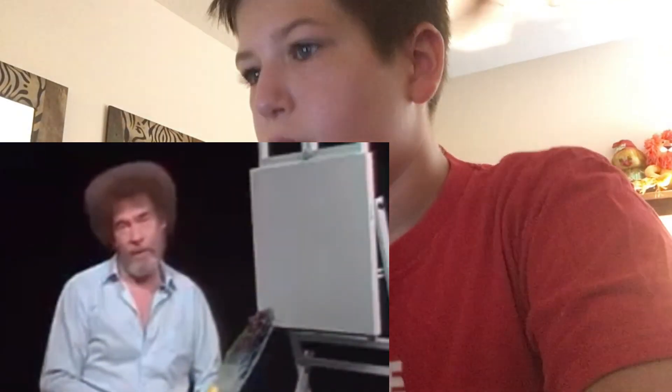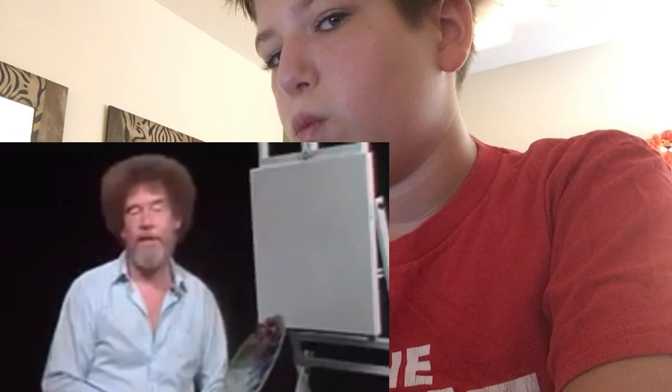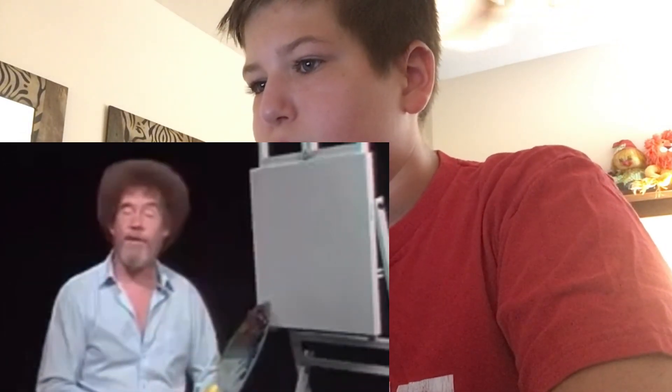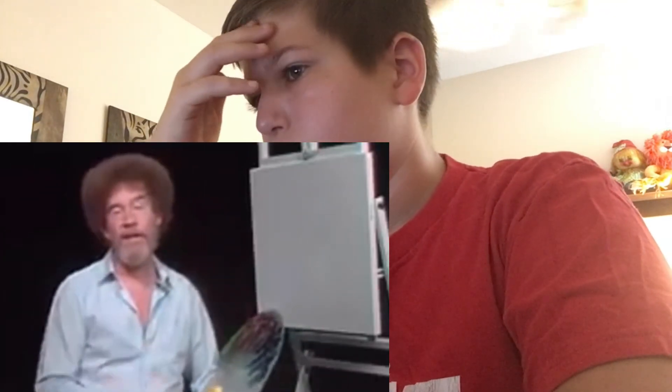Hello, I'm Bob Ross and I'd like to welcome you to the 29th Joy of Painting. I don't care if this is your first time with us — allow me to extend a personal invitation for you to get your brushes and hang on with us each show. And if you've been with us before, please allow me to thank you for inviting us back for another series of painting shows.